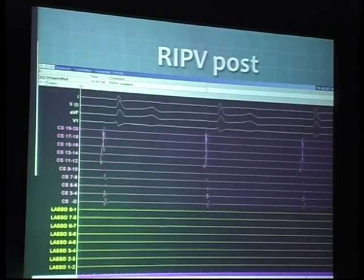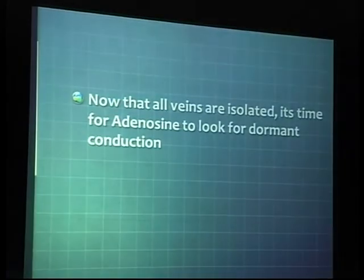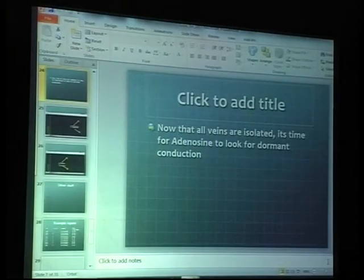This is the RIPV post-ablation. You pretty much see not much of any electrical activity there — both the entrance and exit blocks are demonstrated. In most of these cases, as everybody has started adapting using adenosine as one of the confirmatory tests to demonstrate dormant conduction, we also do that on a pretty routine basis.